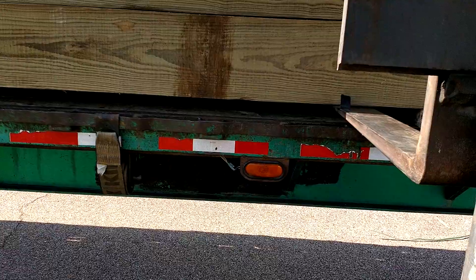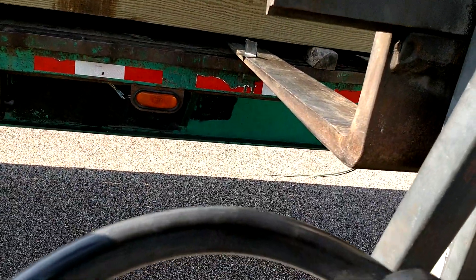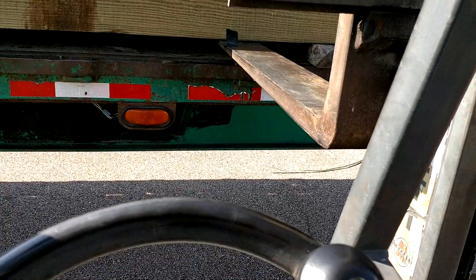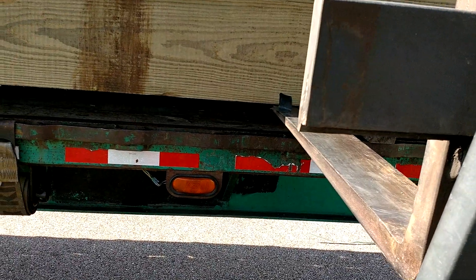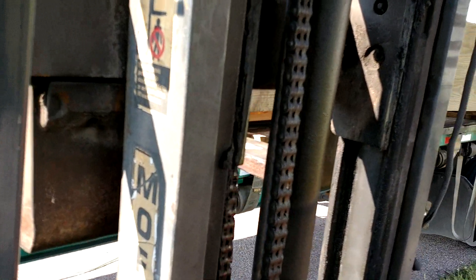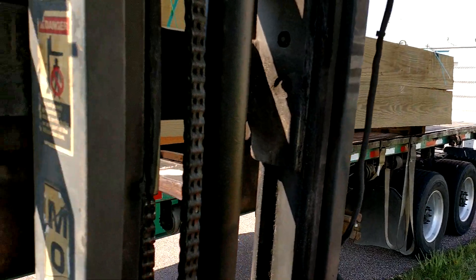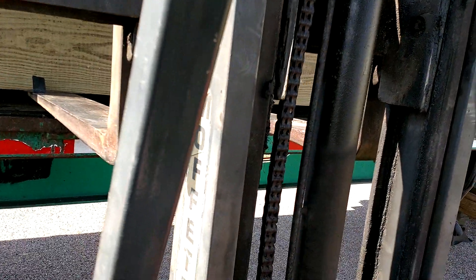You're going to pull your forks all the way back, and then just a little ways under there, and then tilt it back some to see if it picks it up evenly. It's not picking it up evenly. If you pull it back off the truck, that one end is just going to hit the ground. You're going to be frustrated.